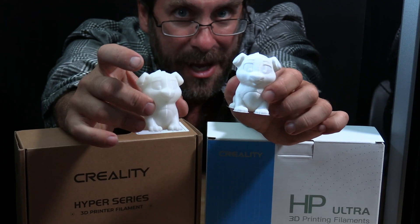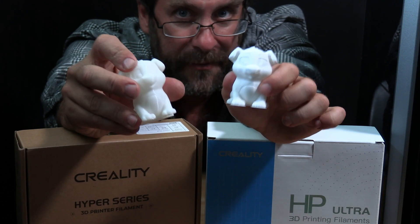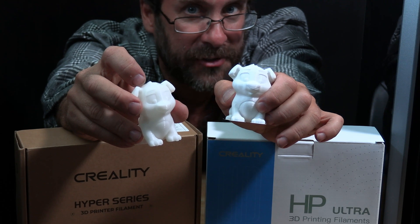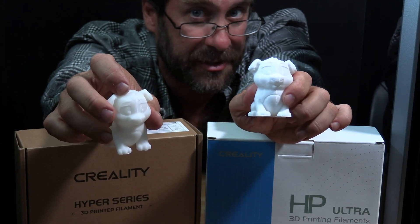If I had to compare the two, I would give the edge to the Hyper Series — it's slightly cleaner and the layer lines are virtually invisible. However, the HP Ultra also printed exceptionally at 250, and I bet it would print even better a little slower. The Creality K1 is performing well with both the Hyper Series filament and the HP Ultra Series filament.